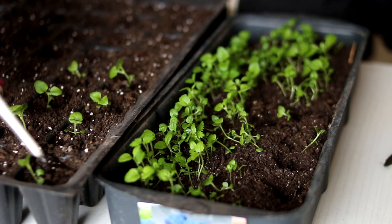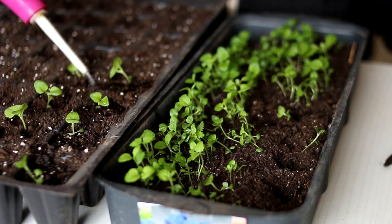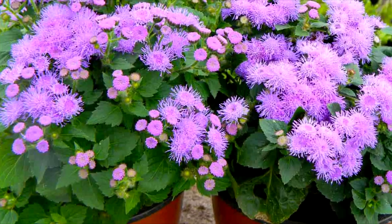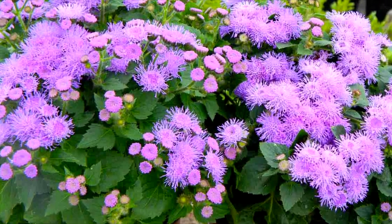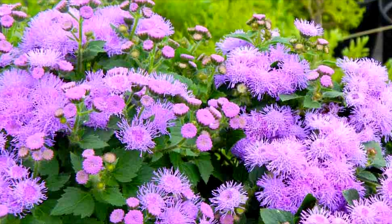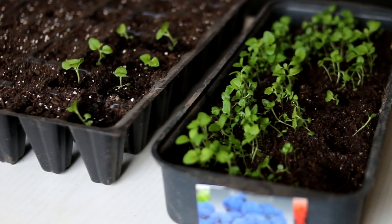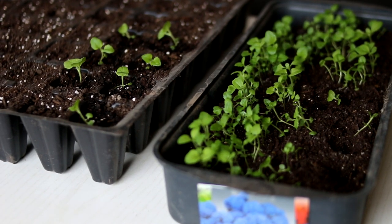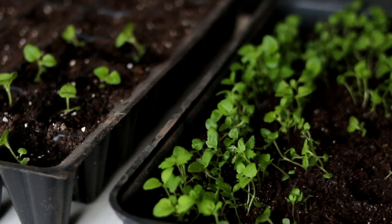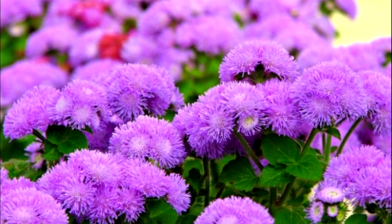When to transplant ageratum in open ground? It is necessary to transplant the plant in late spring, when the danger of night frost has passed. Where is the best place to plant ageratum? Ageratum is a thermophilic and sun-loving plant. It is best grown in sheltered areas with protection from the wind or in light shade. The soil should be light but rich in nutrients, not very acidic. Choose sunny flower beds — ageratum does not like shade.